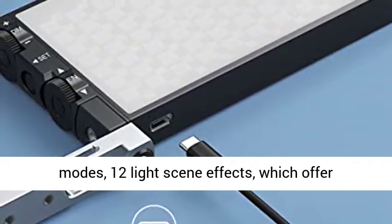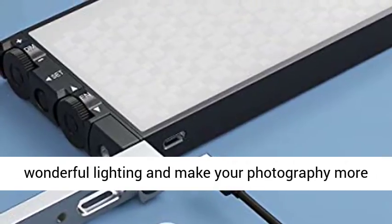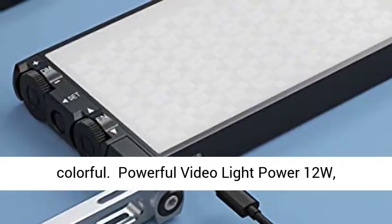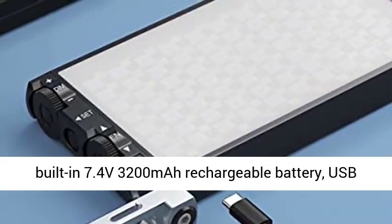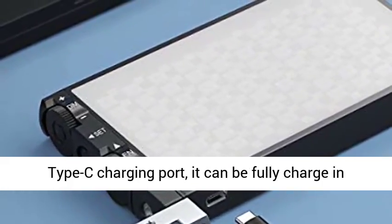1500 LUX at 0.5m, adjustable brightness 0% to 100%, and color temperature 2500K to 8500K. 4 modes and 12 light scene effects, which offer wonderful lighting and make your photography more colorful. Powerful video light power: 12W.